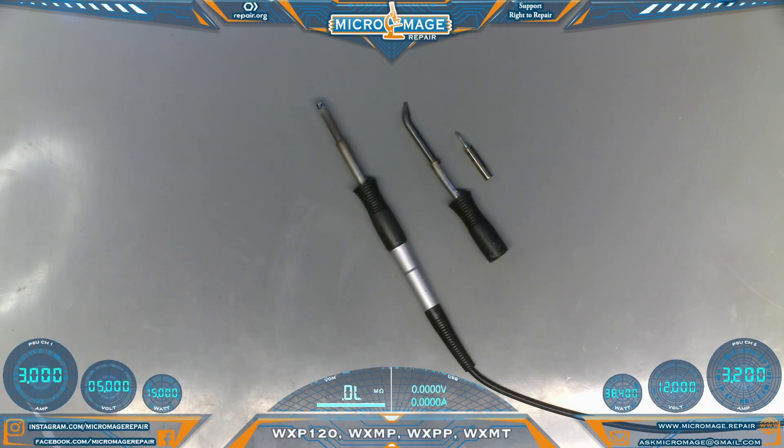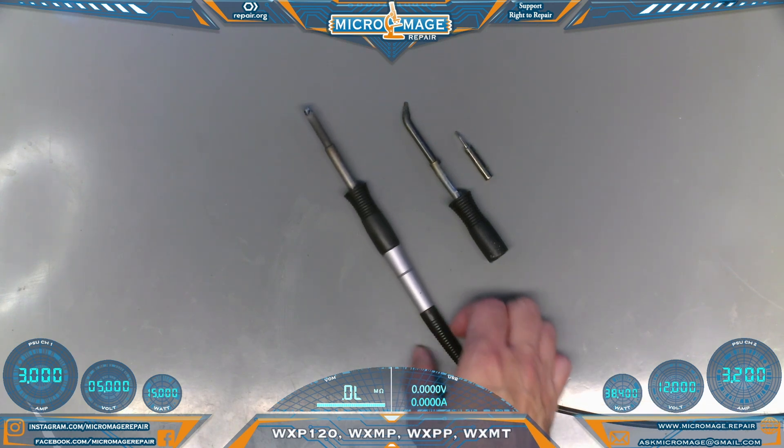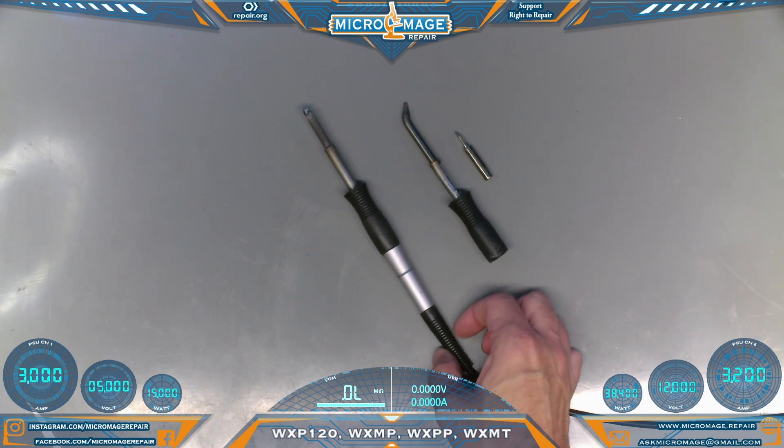We're going to start with the big boy, the WXP 120 watt. Here are a few things that Weller says about it: they call it an intelligent hybrid soldering iron, 120 watt at 24 volts. It has parameter memory such as standby temperatures and automatic switch-off. It activates using motion, so if it's just sitting there for a while it'll deactivate.